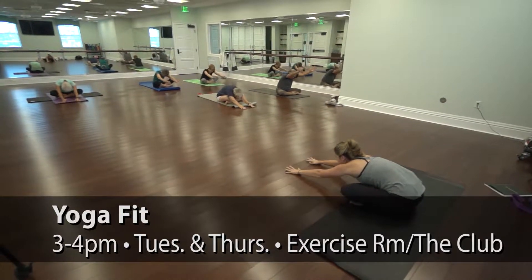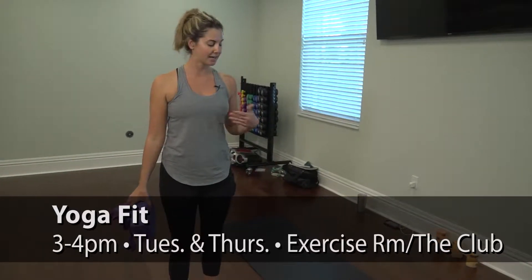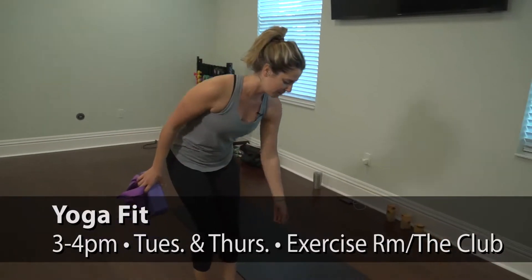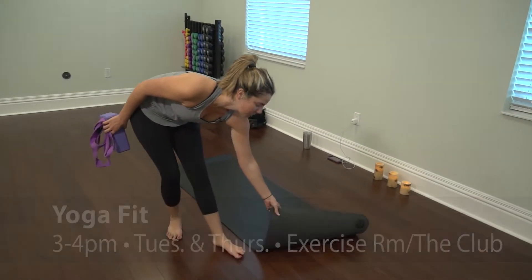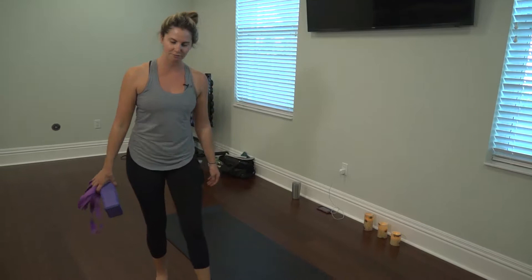We do offer group exercise yoga mats here at the Clubhouse, but I am recommending that participants bring their own mat, maybe with a non-slip resistance — something that won't slide on this floor.